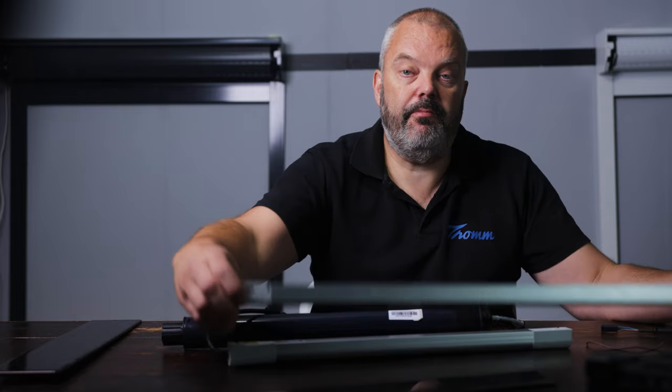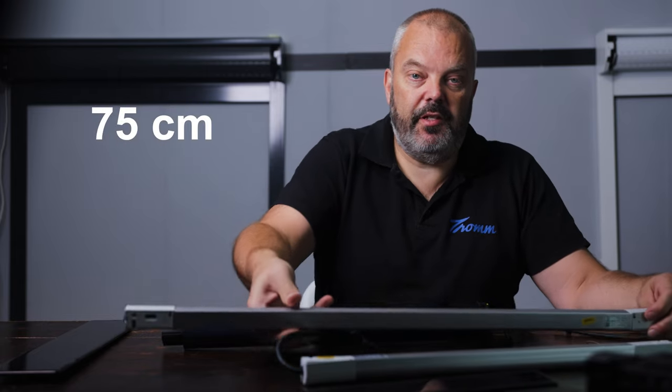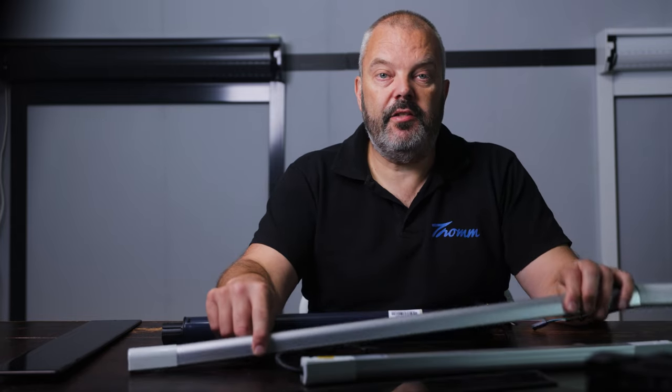Now looking at the battery, you see the same thing. The battery is much larger and measures 75 cm in the outdoor version — that's the version with the waterproof aluminum housing. Without this case, the battery is 60 cm long. It's a 60.8-volt battery with a capacity of 2200 milliampere hours.